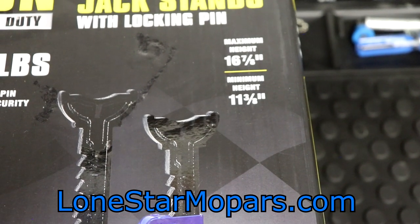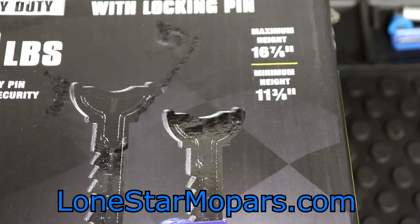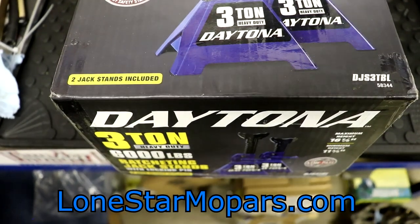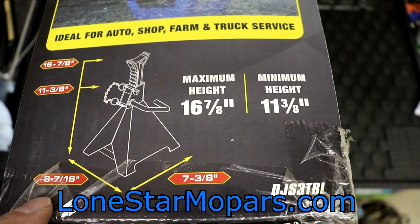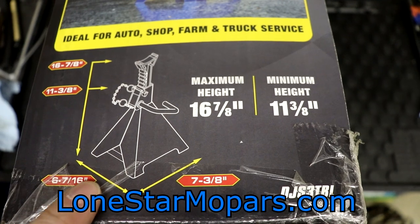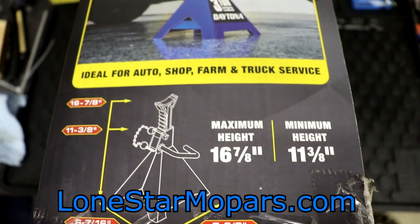Your max height — this will be critical for some of you, particularly if you're doing lifted trucks or Jeeps. Maximum height is 16 and 7/8 inches, minimum height is 11 and 3/8 inches — so 11.375 and 16.875 if you will. Rather than boring you with the unboxing, I'll go ahead and do that. There's a better, easier-to-understand dimension on the side panel showing low point to high point. Base dimensions could come into play for some people: 6 and 7/16ths by 7 and 3/8ths. Your short side just shy of about 6 and a half, your wide side just shy of 7 and a half.